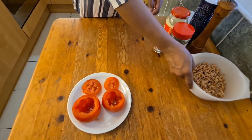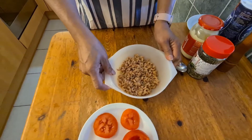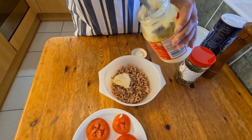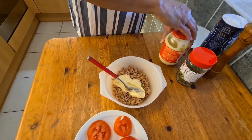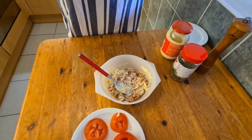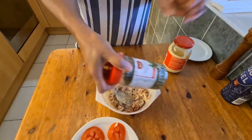Ok, now I'm going to prepare the small shrimps to stuff the tomatoes. First, I have 140 grams of small shrimps. And then I add in 3 tablespoons of mayonnaise. Then I add a dash of salt, pepper, and some herbs.